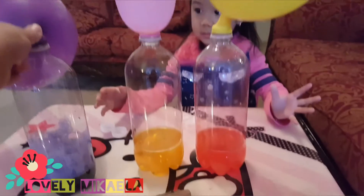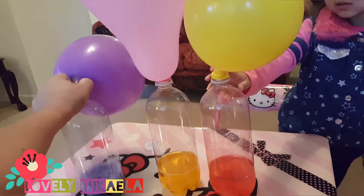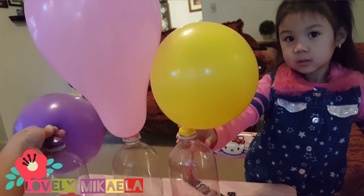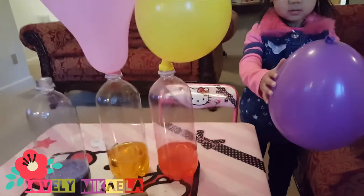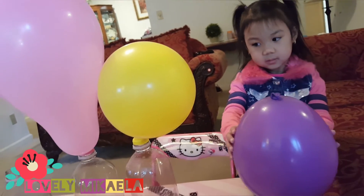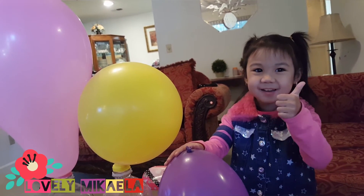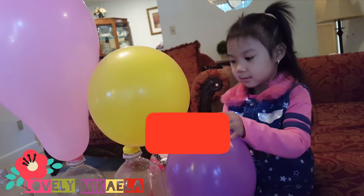Wow, look at this guys! I thought we were gonna make a mess, but after the balloons blow up, the liquid goes down. It's already stopped. This is a cool experiment for kids and you can try this at home! Look — this is what happened after we blew up the balloons. I took the purple one out and tied it. All you need is vinegar, baking soda, empty bottles, and balloons. Say thank you for watching! Don't forget to subscribe — bye bye!